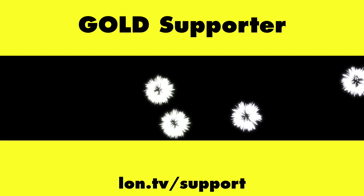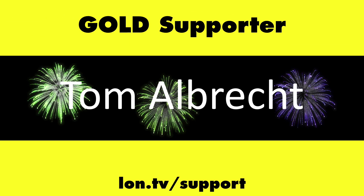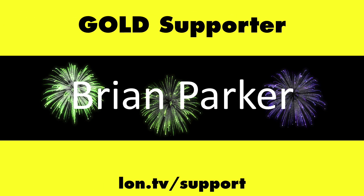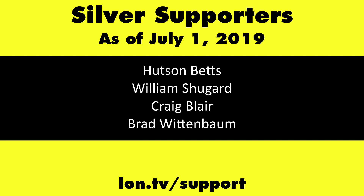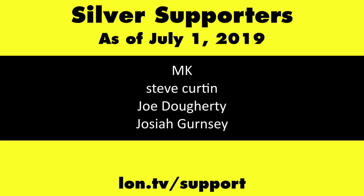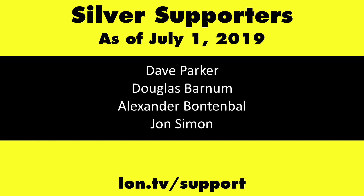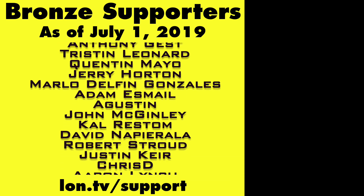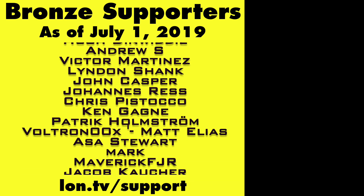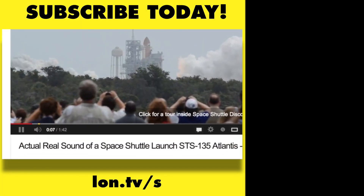That's going to do it for now. Until next time, this is Lon Seidman — thanks for watching. This channel is brought to you by the Lon.TV supporters, including Gold Level Supporters: The 4 Guys With Quarters Podcast, EMUDev.org, Tom Albrecht, Brian Parker, and Kalyan Kumar. If you want to help the channel, you can contribute as little as a dollar a month — head over to lon.tv/support to learn more. And don't forget to subscribe; visit lon.tv/s.